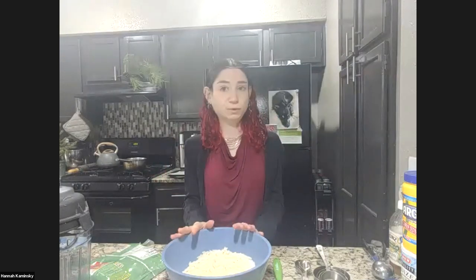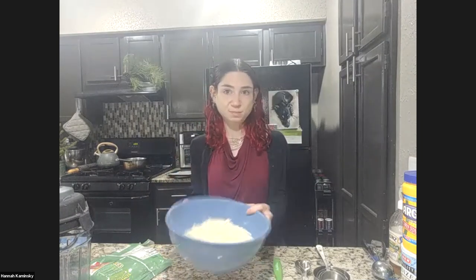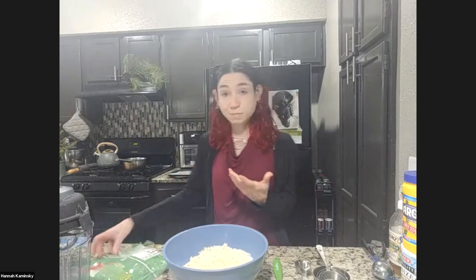Latkes vary depending on who's making them — whatever you grew up with is always the best. I always had really, really thin and really, really crispy ones, so that's what I'm always going after. I like them a little bit thicker than my parents would make, so they're crispy on the outside but sort of tender and creamy on the inside, like a good french fry, but better because it's a latke. Nothing beats a latke.